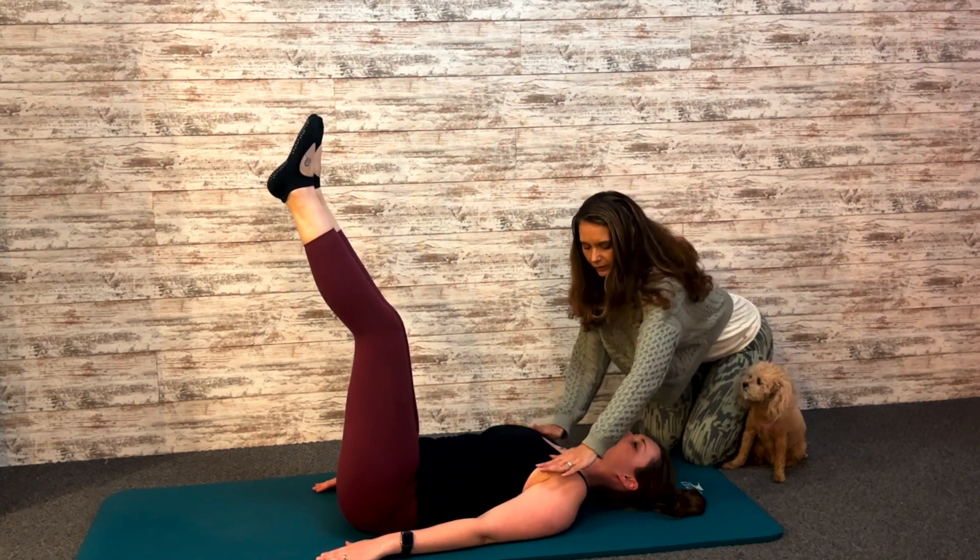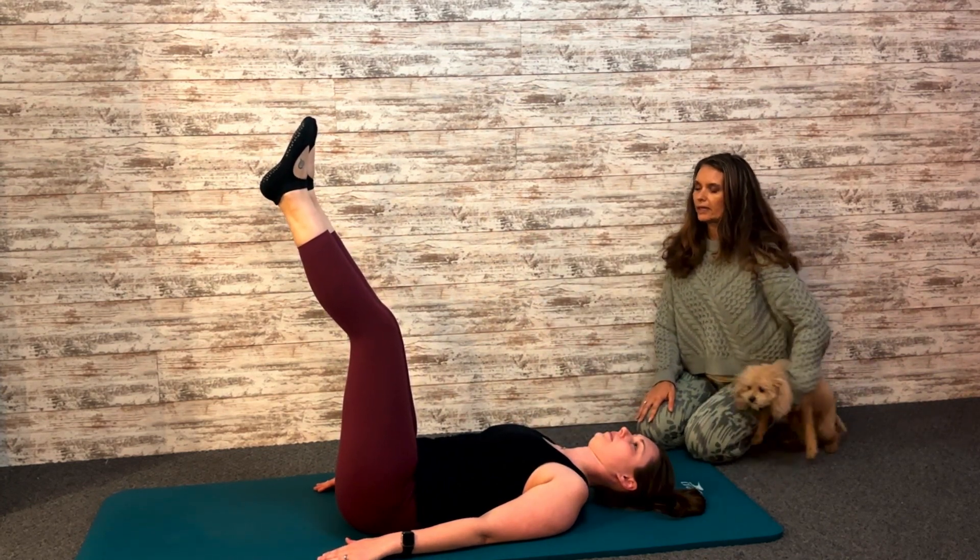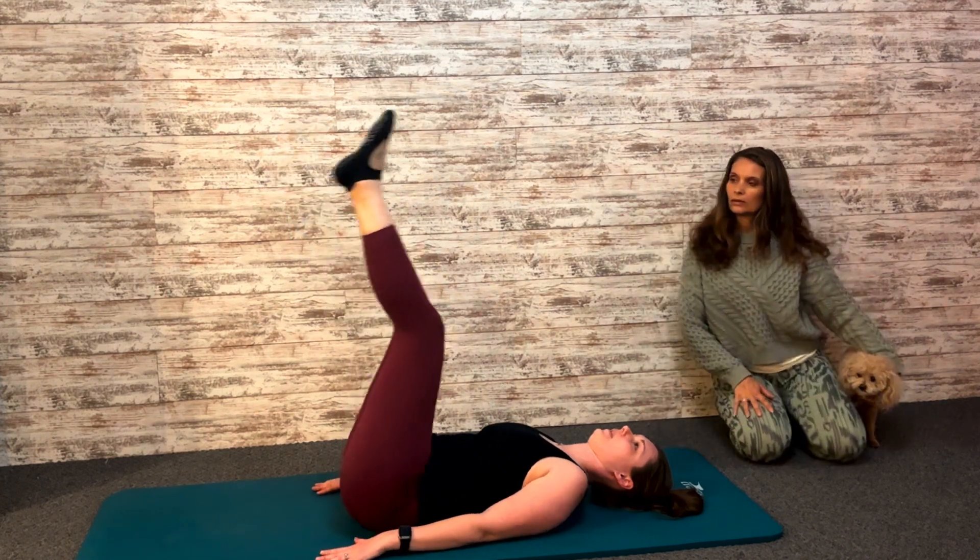So you want to instead kind of push down and open the collarbones. Think about those collarbones opening. Now from here, go ahead and roll up and over.